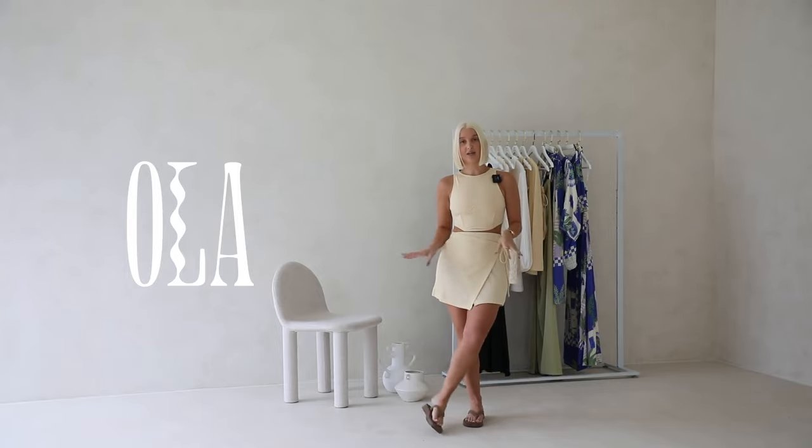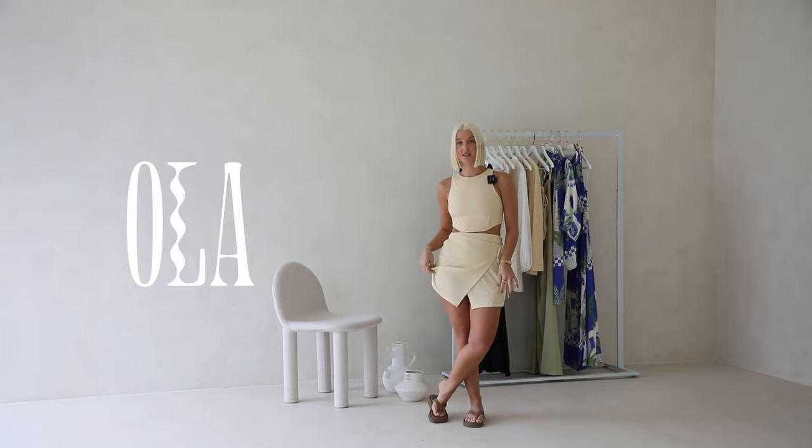This one is a great styling piece. I've just popped it on with the little buttery skirt but it would pair back nicely with denim as well.